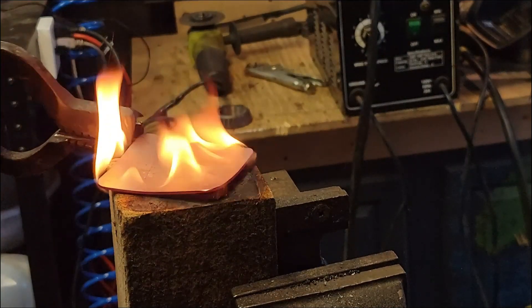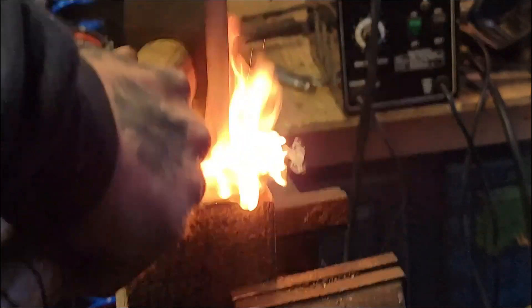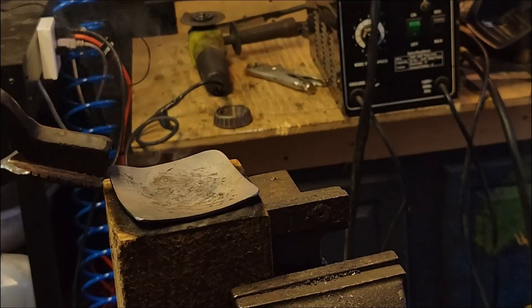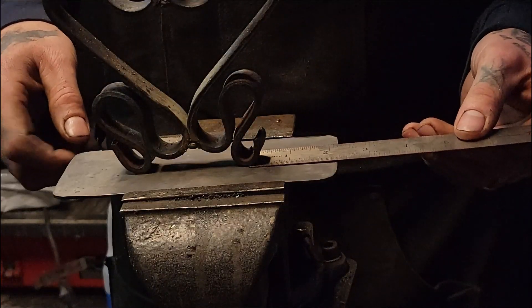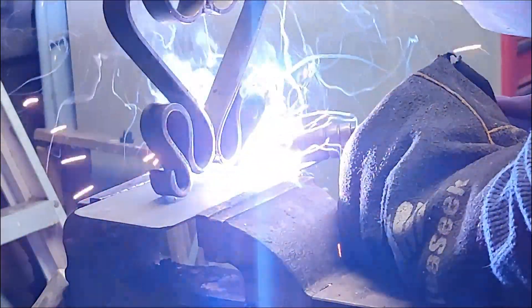If you do have a swage block, this would obviously be ideal, but I don't have one. The more you impress it into the wood while it's hot, the more it's going to create that concave look. Now we're just going to center our piece onto our mounting plate and go ahead and weld that up — make sure it's nice and straight.